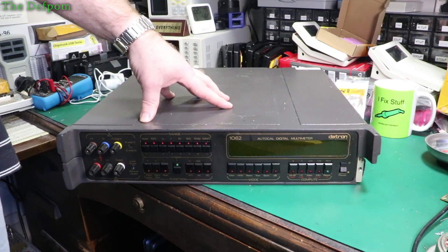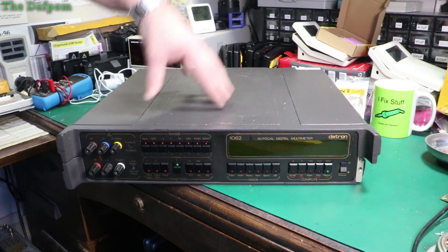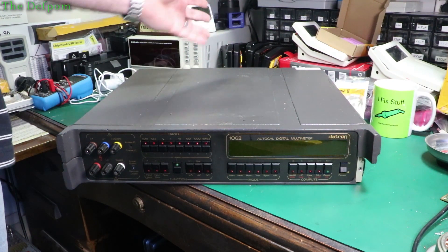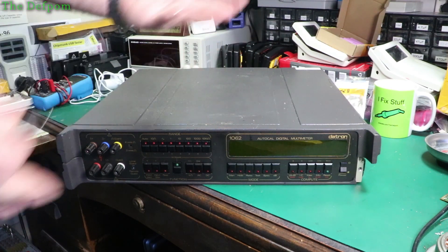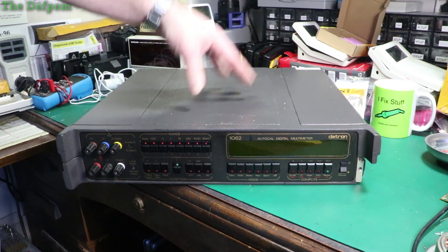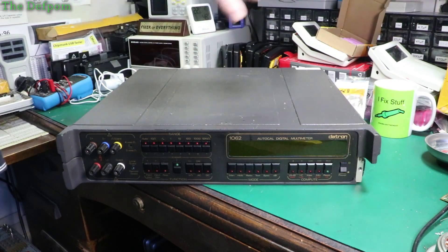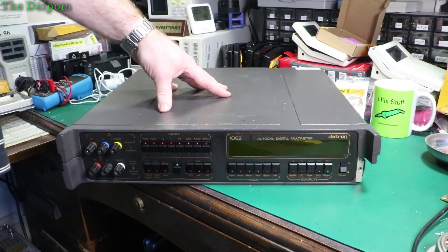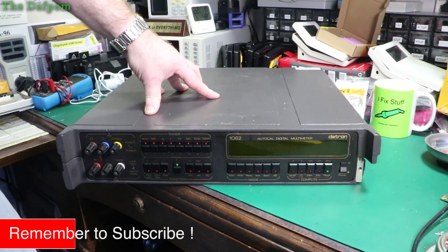I'm going to start playing around with this Datron 1062 AutoCal Digital Multimeter. This is one I picked up and showed you in a mailbag recently. It had issues where it's been used as a parts unit with a board swap situation. It's got some folded boards in there, at least one. The spaces where there's no board turned out to be nothing important - it's just an option which isn't installed, which is the current sensing board. That was probably never installed in the first place.